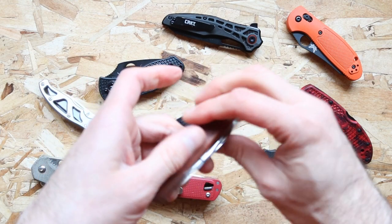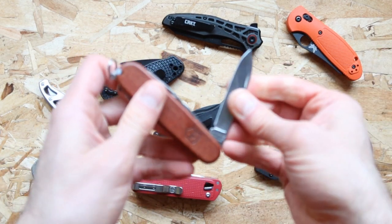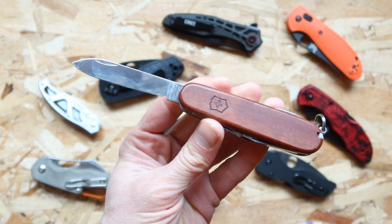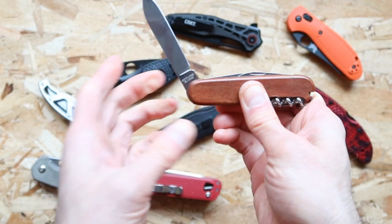The first one we are checking out is the slip joint knife. The slip joint knife lock is one that when you open it up it just slips open, and then it slips closed.